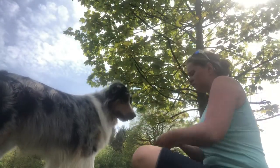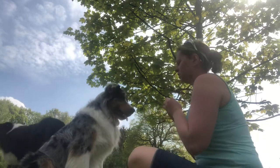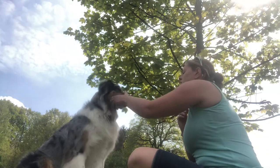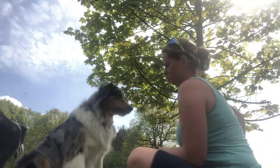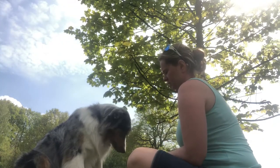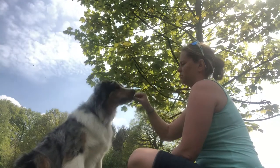First up, what you need to do is teach your dog 'still' or 'wait' so that he remains still while you put the food on his nose, and then take your hand away before he tries to get the food. So have your dog sit in front of you, take hold of his nose, put that treat there, take it away, and give him a biscuit. Good boy.